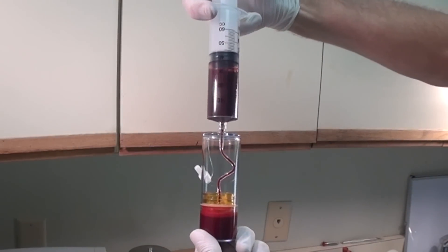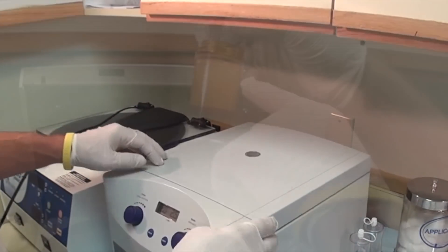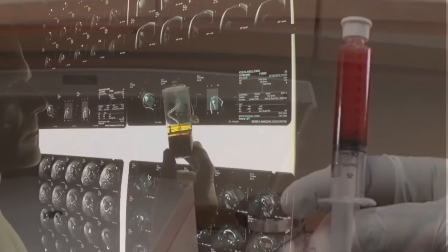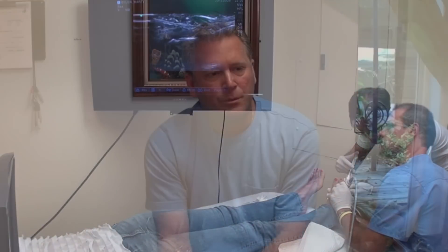After a simple blood draw, your blood is placed in this special centrifuge, and after it's spun down into three separate layers, the healing components are isolated. Further purification can then be done, and this finished product is injected under ultrasound guidance.